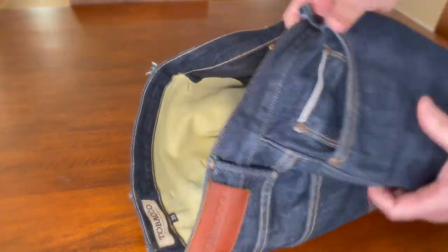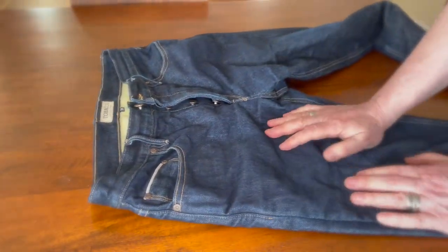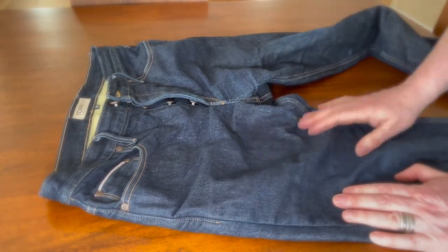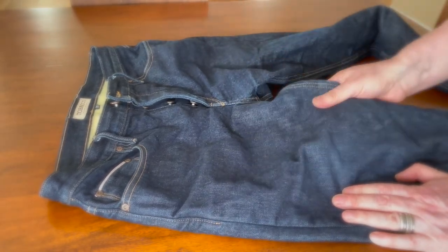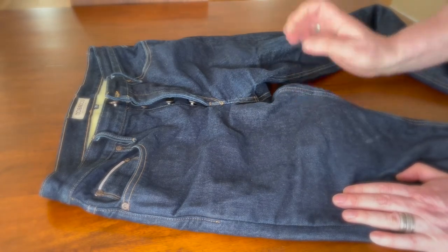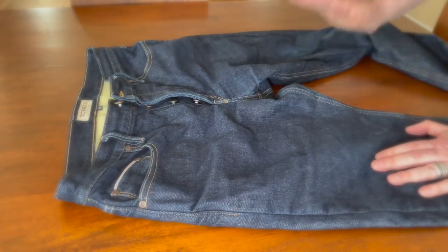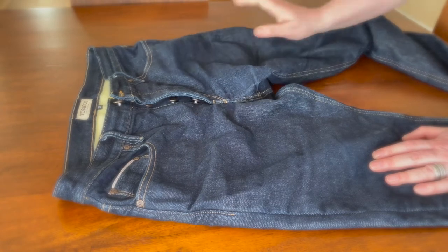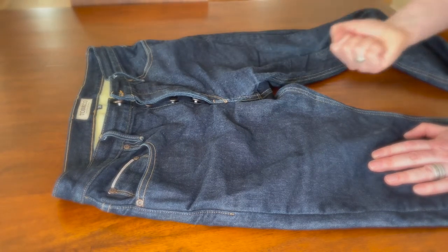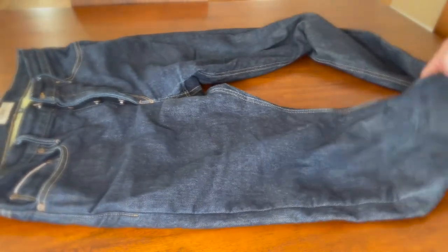Let's talk about the denim — it's pretty nice and dense. The Tobacco company claims it's from a cone mill in North Carolina, 13.5 ounces. My only wish is that it was a little heavier, like 17 or 21 ounces, which would give a lot more protection. But you can't have it all.